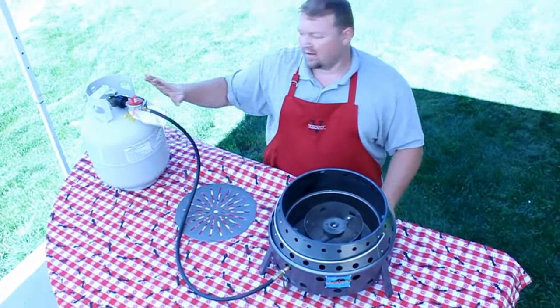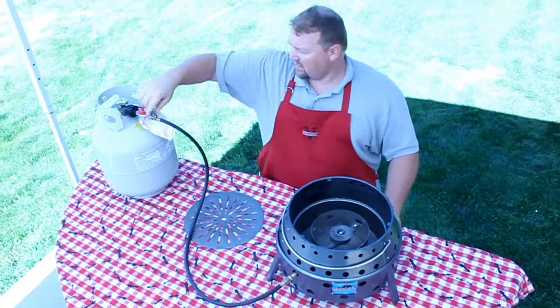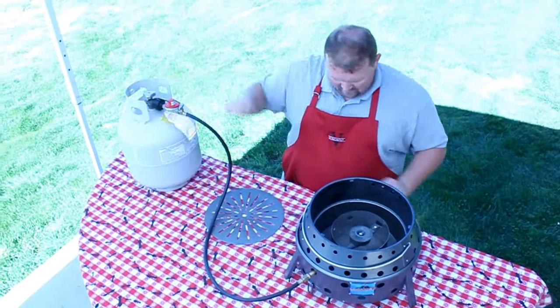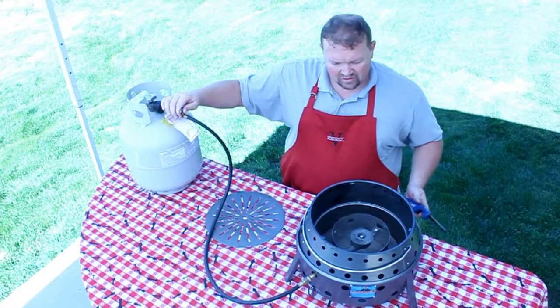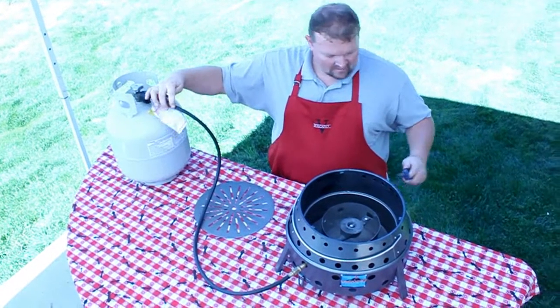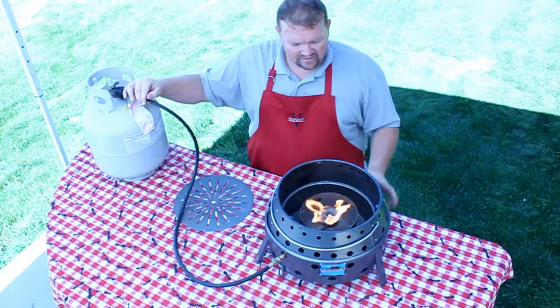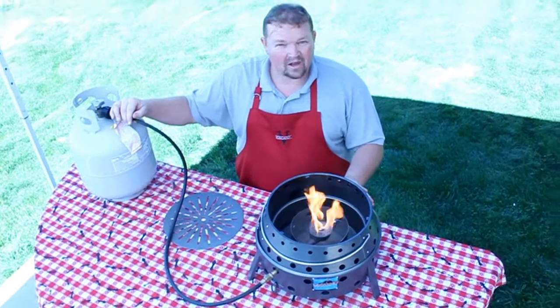On the propane tank, I have a needle valve that turns the propane higher or lower. I'm going to turn on my gas slowly and light the fire. Now as you can see, the flame is pretty yellow.